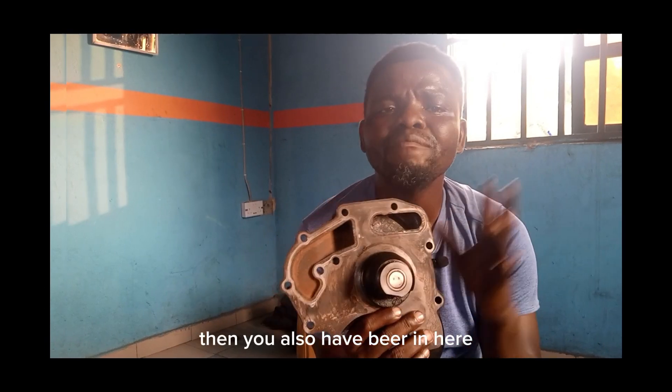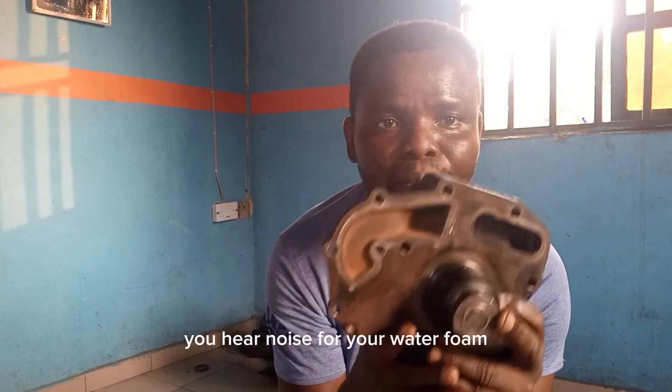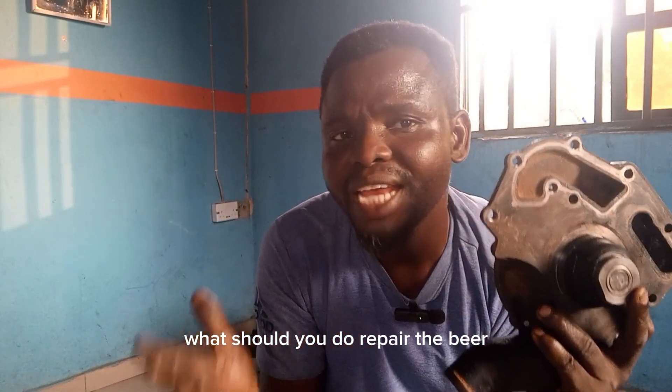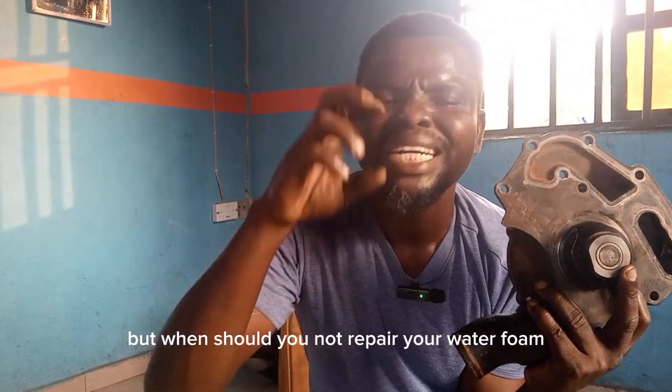You also have the bearing. When the bearing is bad, you hear noise from your water pump. What should you do? Repair the bearing — replace the bearing. But when should you not repair the water pump?